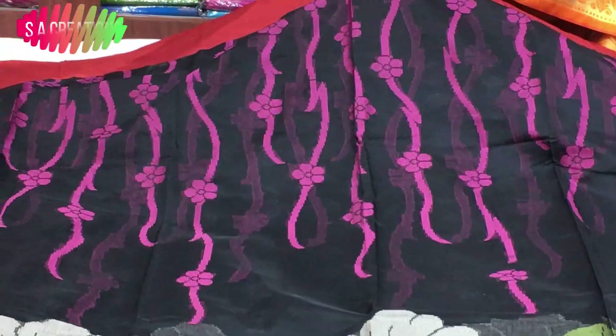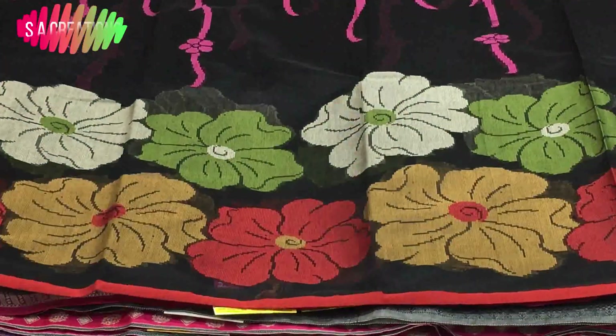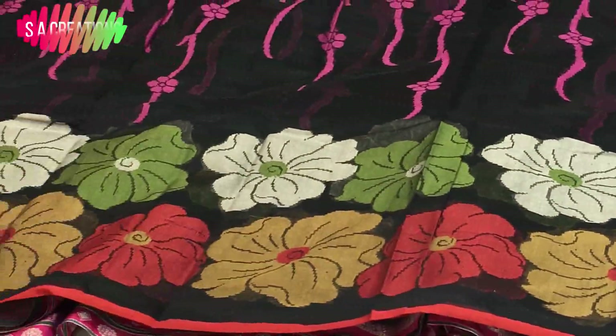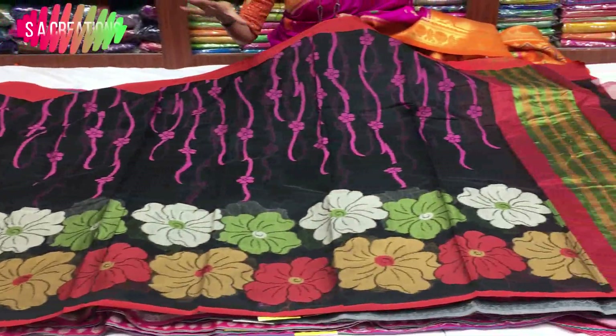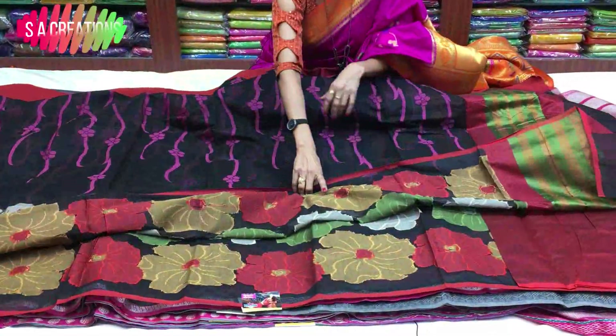If you have a shoulder part, you can also thread the border. You can see the border — it is a multi-color combination with green color and red color. We have different colors. We have a big border. If you have a floral printed model, you can also have a weaving design.